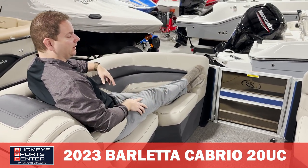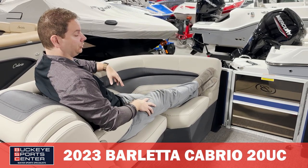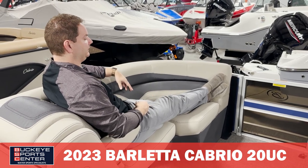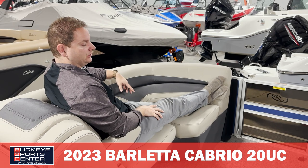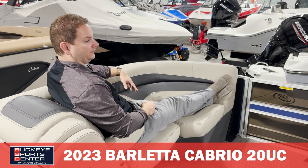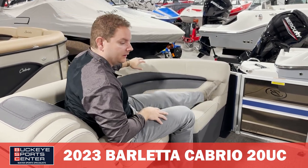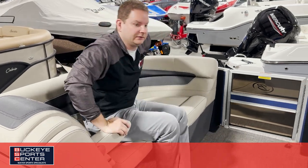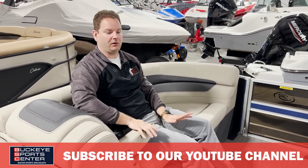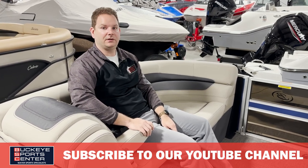In summary, the 20 foot Cabrio is a great value — a premium 20 footer. If you're limited on lake size but want something really nice with that cool ultra lounger seating configuration, this boat feels a lot bigger than 20 feet and has plenty of power with 150 horsepower. Thanks for checking out this boat with us at Buckeye Sports Center. For more information on our inventory, visit our website buckeyesportscenter.com and check out our YouTube page for videos on Barletta and other brands.